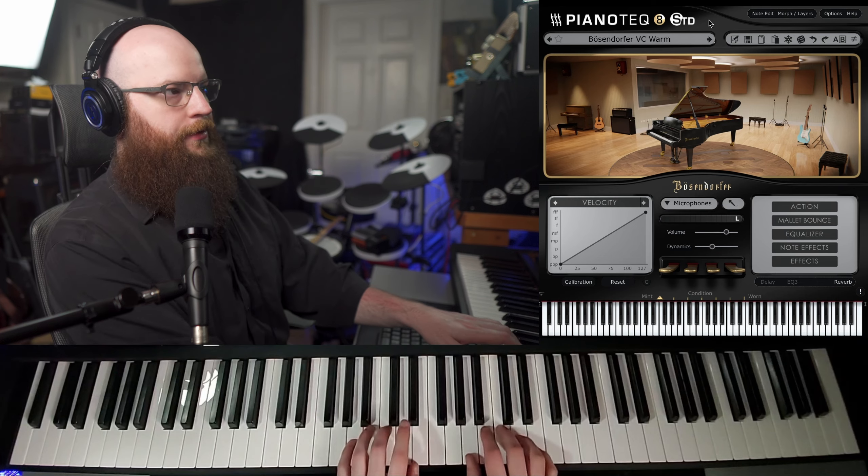Now let's compare the Berzendorfer to the Steinway New York and the Steinway Hamburg D, as well as the Steingraeber E272 Concert Grand. First we're going to check out the warm presets on all these, starting with the Berzendorfer.